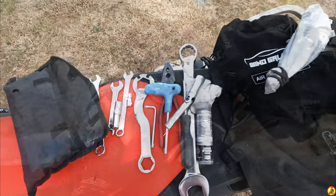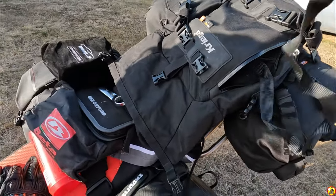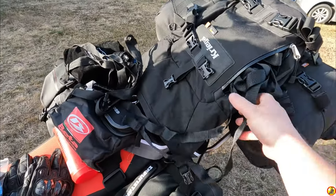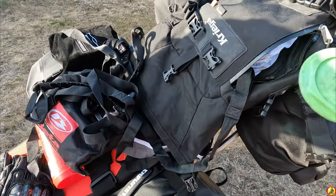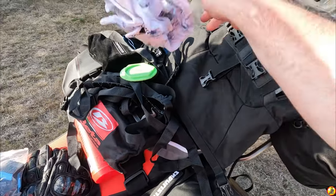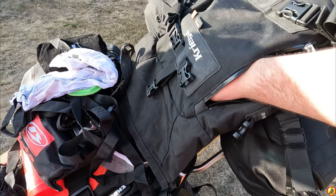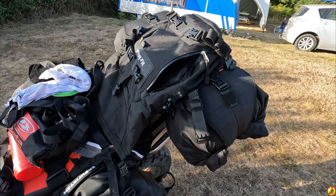Back to the other bits - in this waterproof pocket I've got loads of ruck straps, which are always handy, you can never have enough. I've got a side stand puck - this is actually my spare one - and some cable ties in there as well. So that's my tool bag and ready-use stuff.